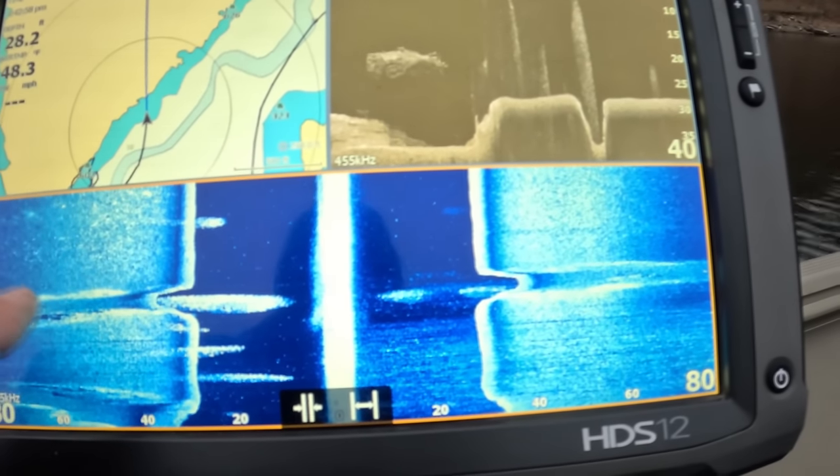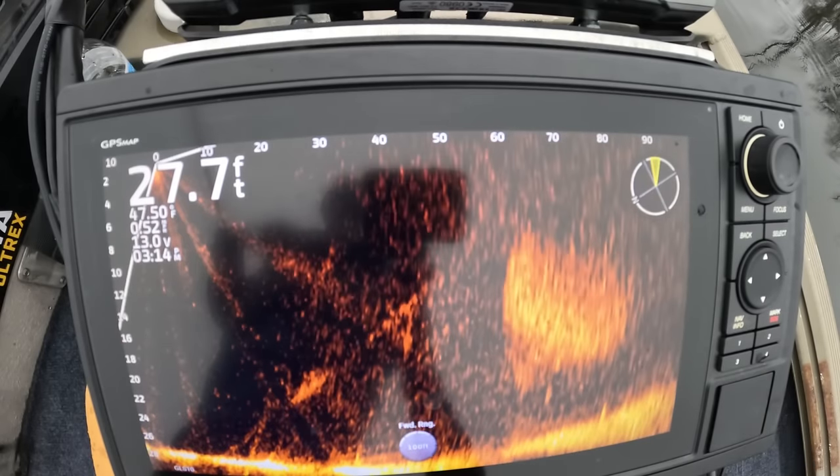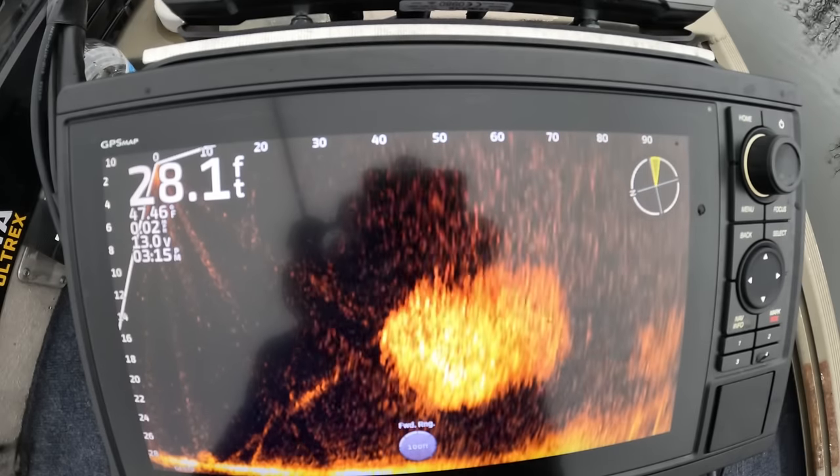Another super valuable thing about forward-facing sonar is keeping track of baitfish. You do your side scanning, locate a big pod of baitfish — Del Colvin calls it 'the party' — you find the party and you find the fish relating to it. These fish and baitfish are moving around, getting pushed by the bass, and it's hard to stay on top of them without something looking at them. With forward-facing sonar, when you lose those fish, just pan your head around and relocate them. Pump your forward range up to 120-140 feet, you're just looking for blobs, pan around, find that bait, move closer, and stay in the fish.